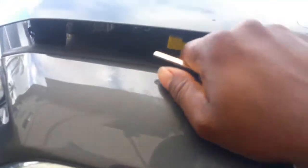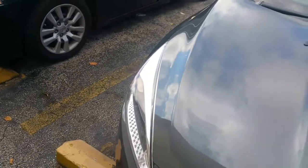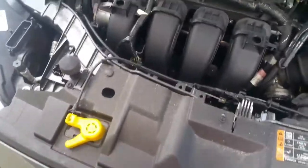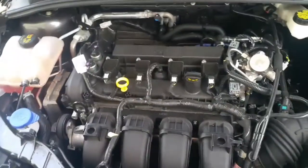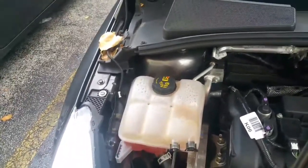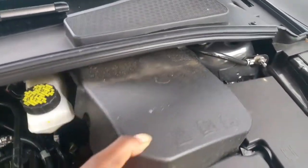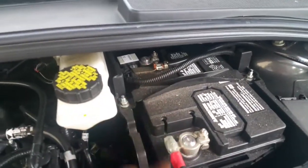Let me pop the hood and show you how the engine looks. There's this yellow tab right here. It's not bad for a four-cylinder car — you get good gas mileage. Here's your windshield washer fluid, your coolant, your brake fluid over there, and your battery is right here. Positive and negative terminals — don't forget that.